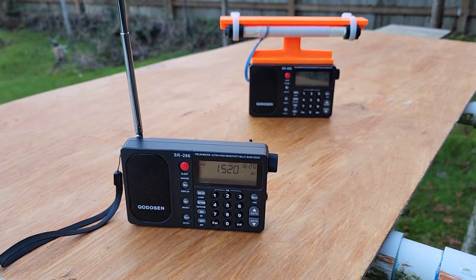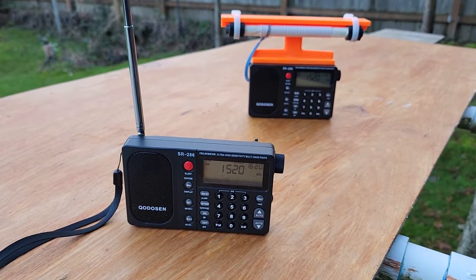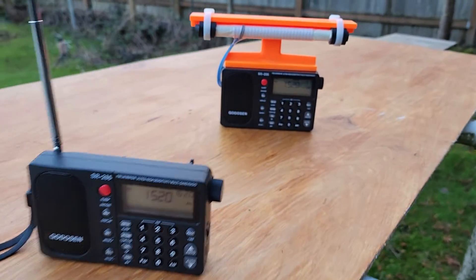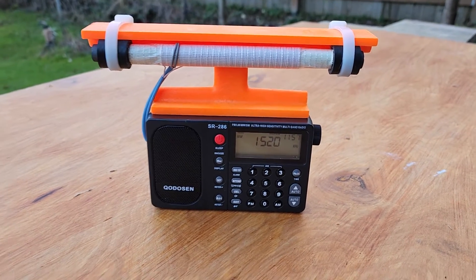Hi, this is Gary DeBock in Puyallup, Washington, USA, and I'll be giving a brief demonstration of the new SR-286 model and also the enhanced loopstick version of the SR-286.